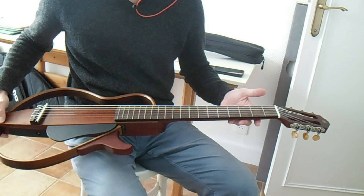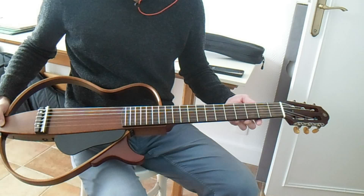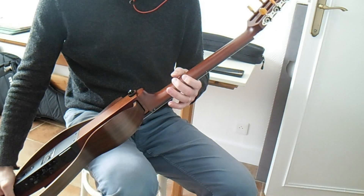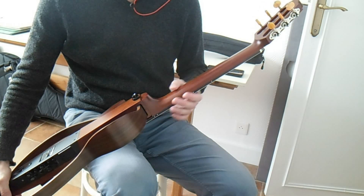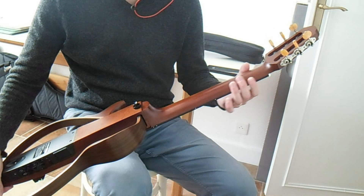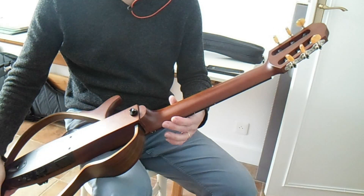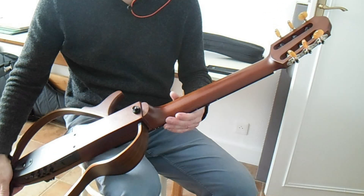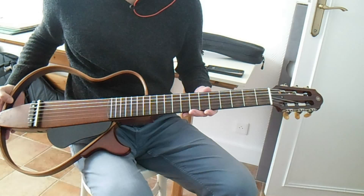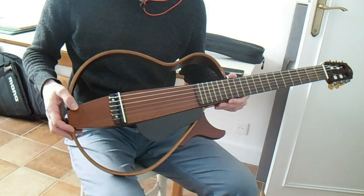I stopped using it because I switched to electric guitar and it became somehow useless. Also, something I disliked is the neck — I don't like the feeling of it. It's a little bit sticky, a little bit chunkier than what I expected. It's smaller than my classical acoustic guitar, and I've never really liked it.